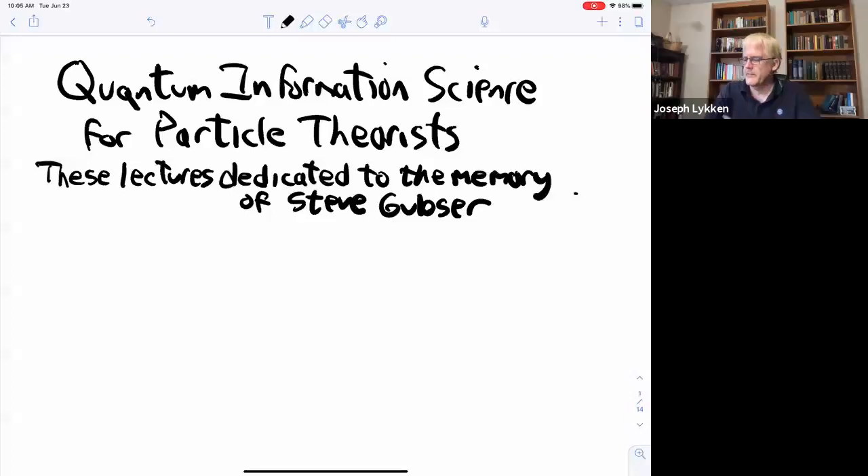Thanks, Heather. Part of what I'm going to try to do is convince you that what I'm going to talk about is actually relevant to you. I think it's especially for younger particle theorists getting into the field — there's a lot of opportunity to work in areas that are not overworked, because the connections between real quantum information science and particle physics are just starting to be appreciated. That's a good place to jump in when you're a young person.